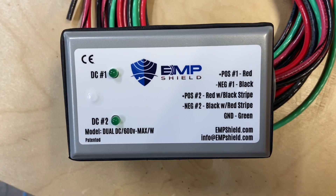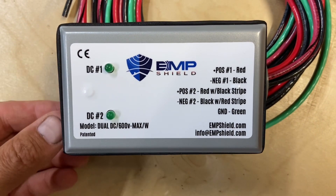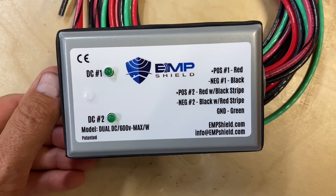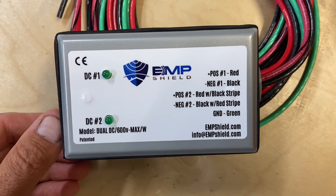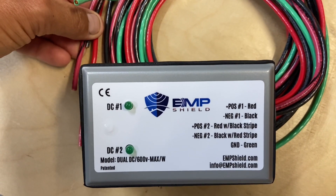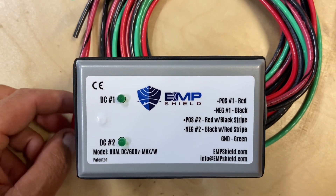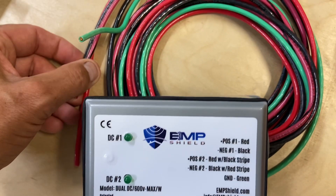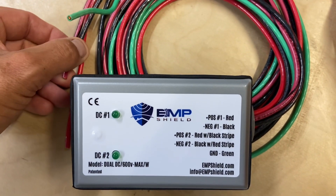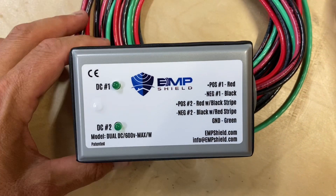Here's an EMP Shield for a dual PV input — so two independent lines can have lightning protection. There are two different positives and two different negatives, up to 600 volts. That's plenty for me; I may reach 530–540 volts in the cold. I'm going to try to run it into the combiner box and see how that works.